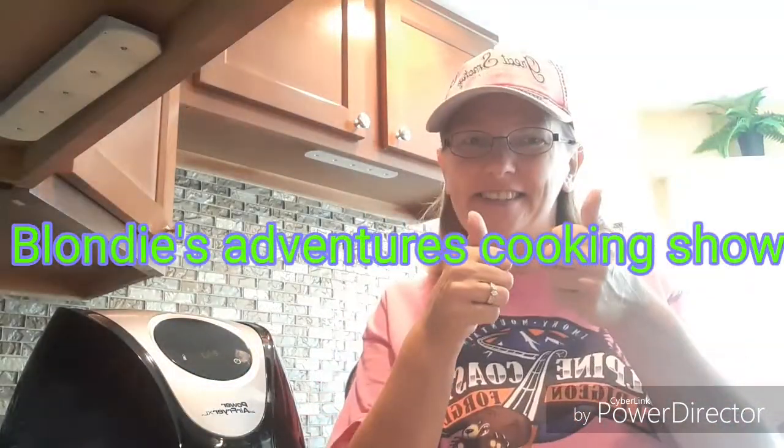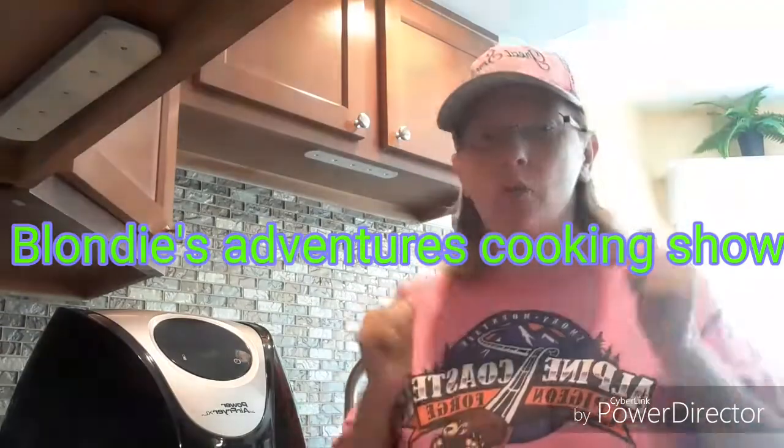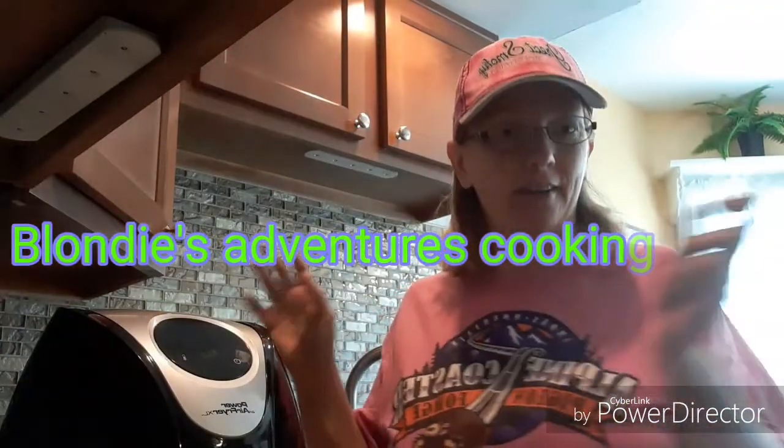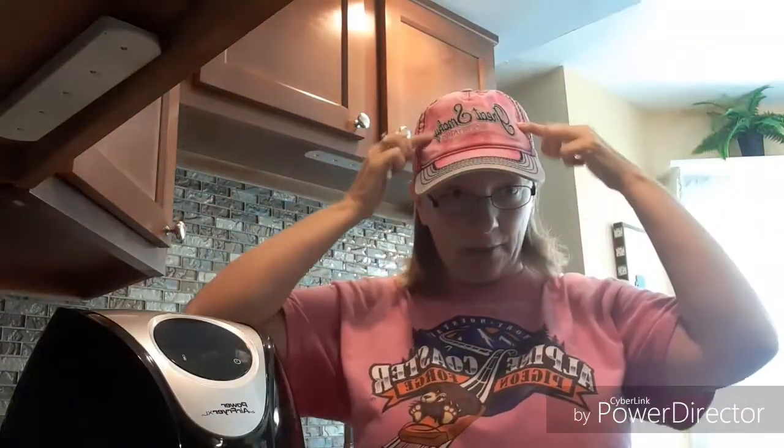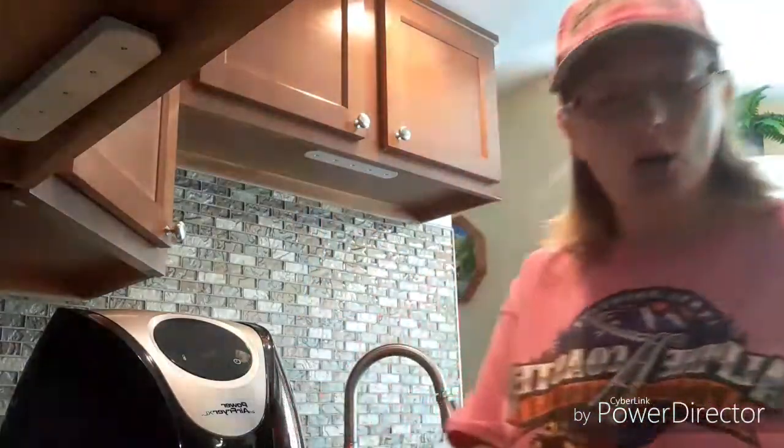Hi everyone, this is Bonnie's Adventures Cooking Show. I'm gonna show you how to make boiled eggs in the air fryer. I got my Tennessee hat and Tennessee shirt, rocking a new style today.